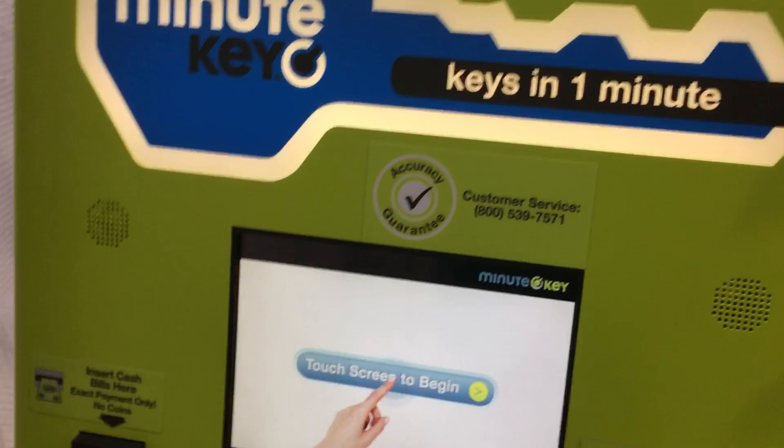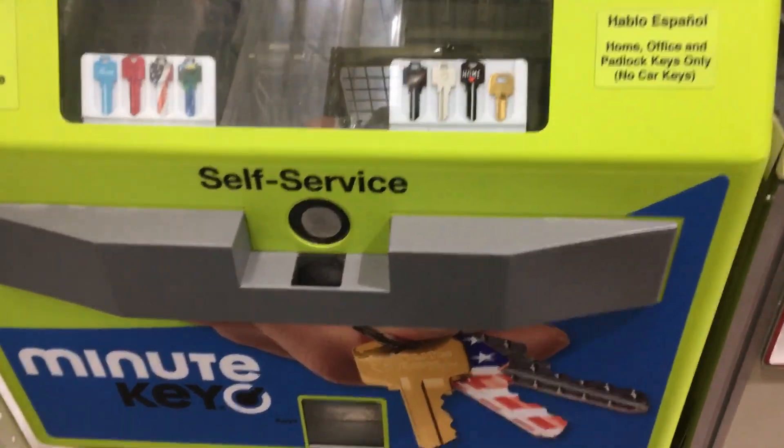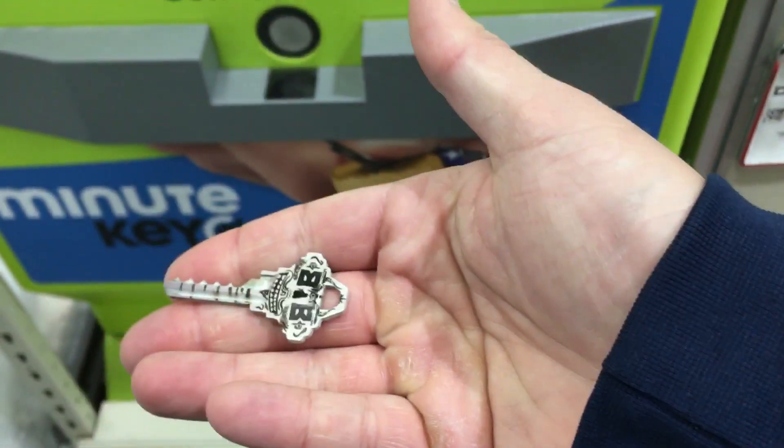I'm at Menard's and I found this key cutter. I'm going to try to cut my own bump key based off this one.